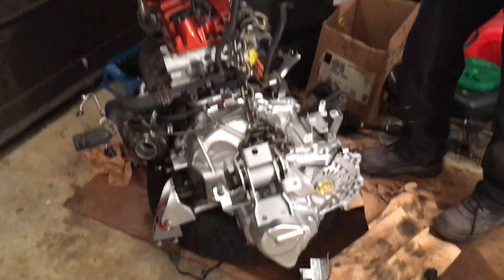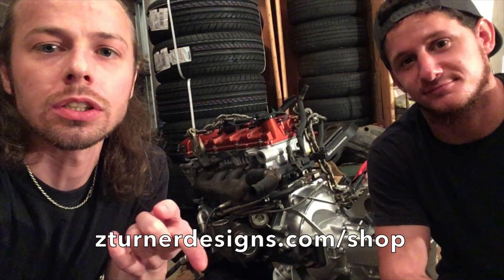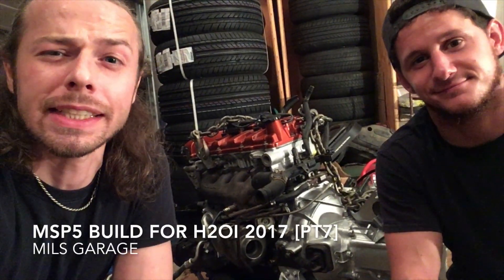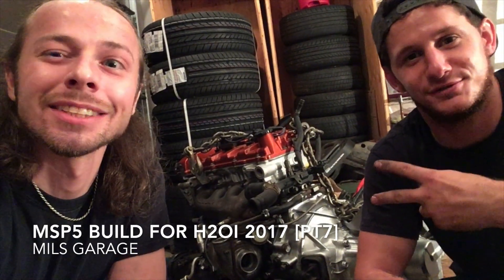All right, so that's day seven and we got the turbo on, which is awesome. If you like the videos make sure to click below to subscribe, like, comment, and share with your friends. Definitely pick up one of our decals at zturnerdesigns.com/shop and you'll be entered to win some of our prizes, cool giveaways, and gear. Catch you guys next time!